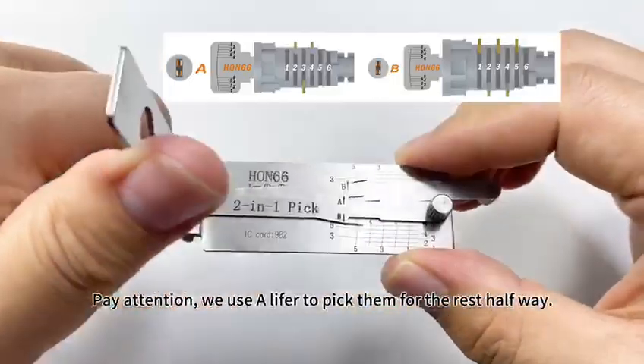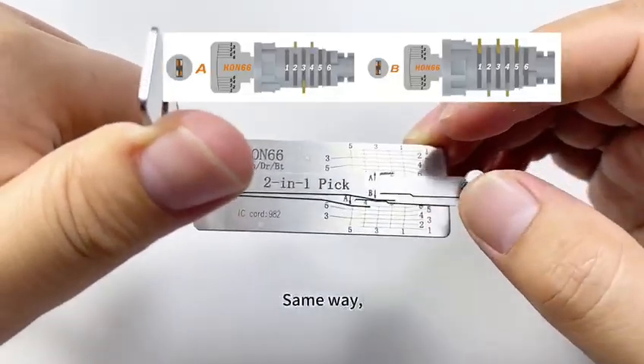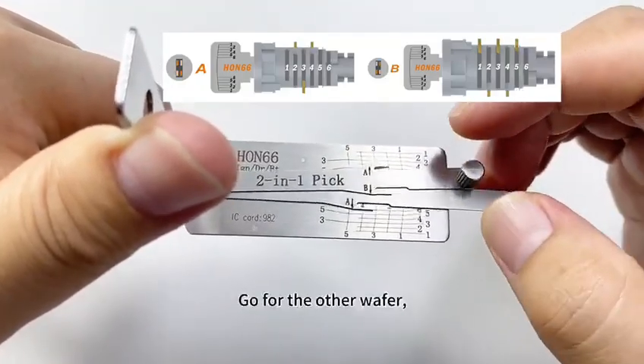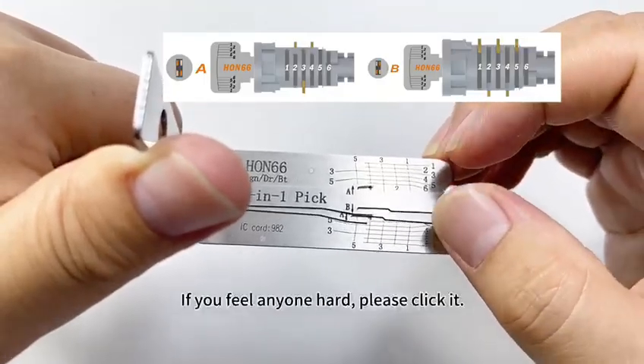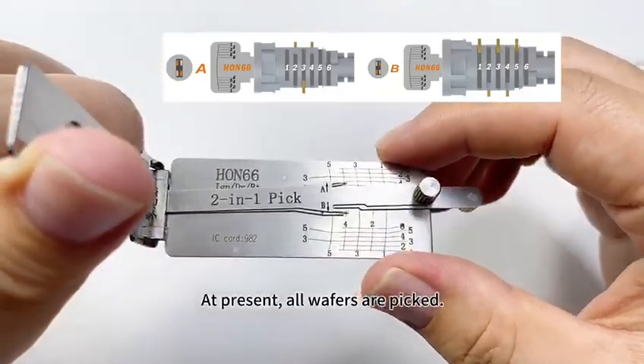Pay attention. We use a lifter to pick them for the rest of the halfway. Same way — if it is hard, please click it. Go for the other wafer. If you feel any one hard, please click it. At present, all wafers are picked.